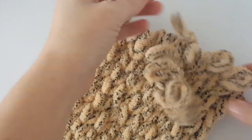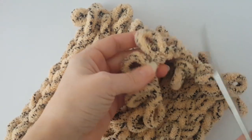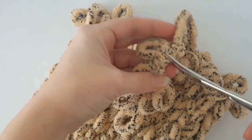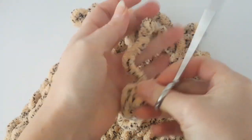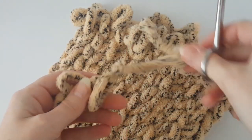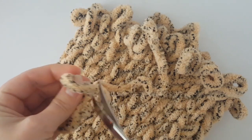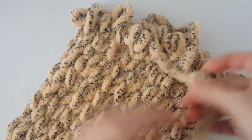Hi guys, welcome to the third part of the pajamas holder tutorial. Today I'm going to show you the rest of the pattern. Now we have to finish the body, so cut a few loops exactly the same like you did in part one. You can find the link for part one and part two in the description of this video.